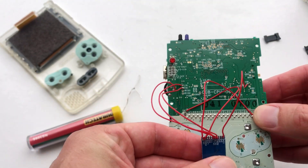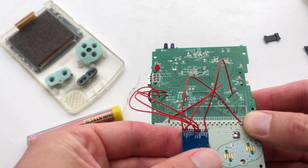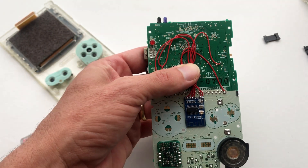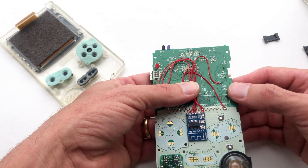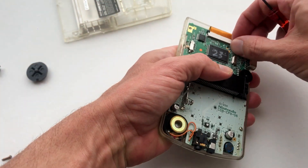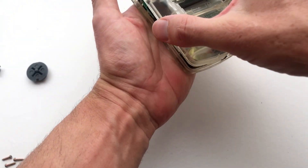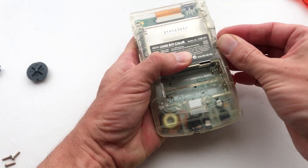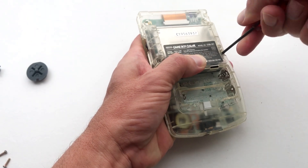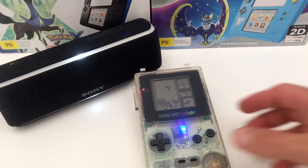Once soldered, don't forget to double check your solder points. Now it's time to mount the Bluetooth adapter to the PCB and assemble the Game Boy. Turn on your Game Boy and pair with your Bluetooth speakers.